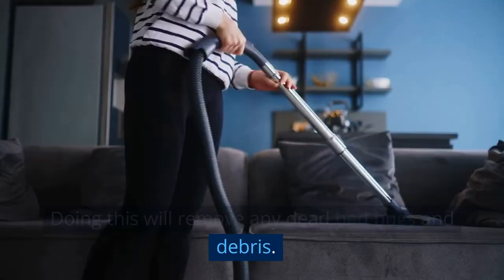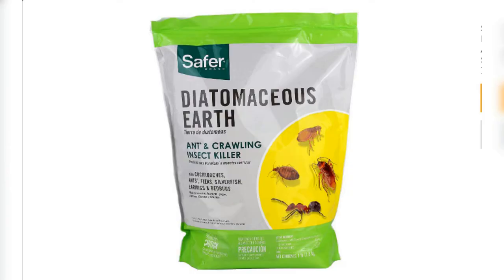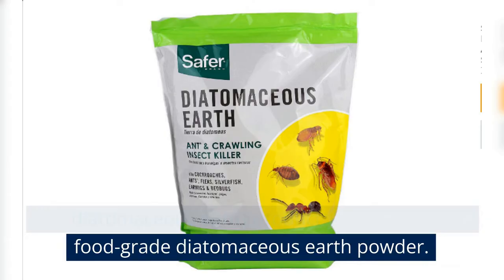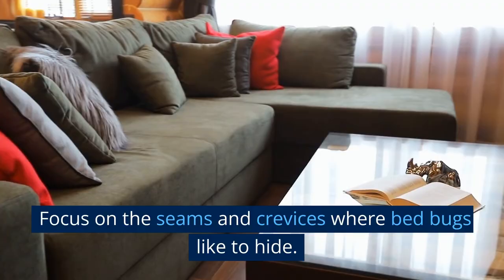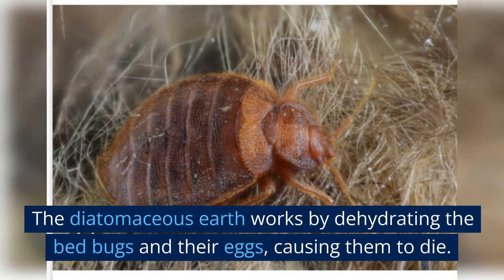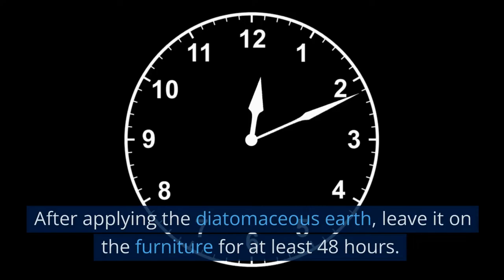Use diatomaceous earth. Diatomaceous earth is a natural substance made from the fossilized remains of diatoms, a type of algae. It's a fine, powdery substance that can effectively kill bed bugs on furniture. Make sure to use food-grade diatomaceous earth powder, which is safe to use around humans and pets and is non-toxic. Carefully apply a thin layer to the furniture, focusing on the seams and crevices, and use a small brush to work the powder into those areas. The diatomaceous earth works by dehydrating the bed bugs and their eggs. Leave it on the furniture for at least 48 hours to give it time to work.